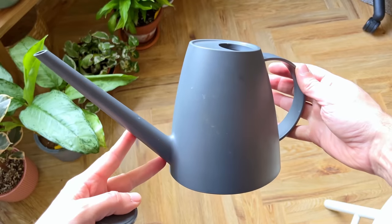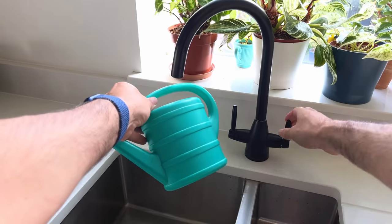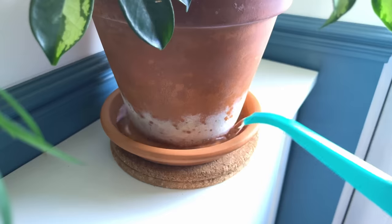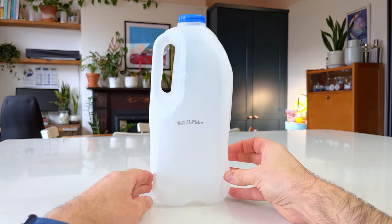I really struggle to find decent watering cans suitable for indoor plants that are big enough to water more than a couple of plants at a time. The largest I can usually find is a 1.5 litre can, which will probably water five plants at the most. There is a thrifty alternative: recycling the large cartons of milk you buy from the store. Instead of throwing them out, you can repurpose these jugs as large free watering cans in a few simple steps.